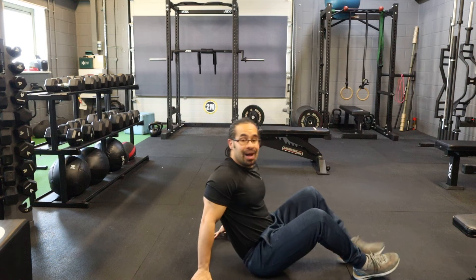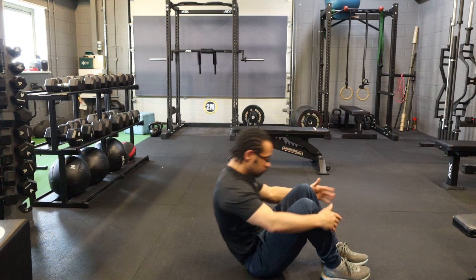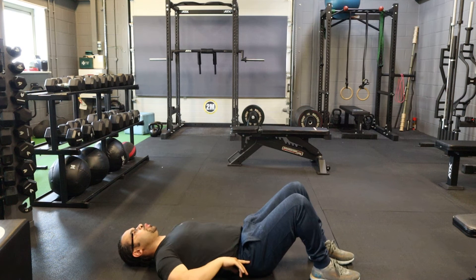The glute bridge — an exercise you can do at home or even at the gym. What we're going to do: you're going to lie down on the ground, make sure your feet are flat, and then all you're going to do is bring your hips up.